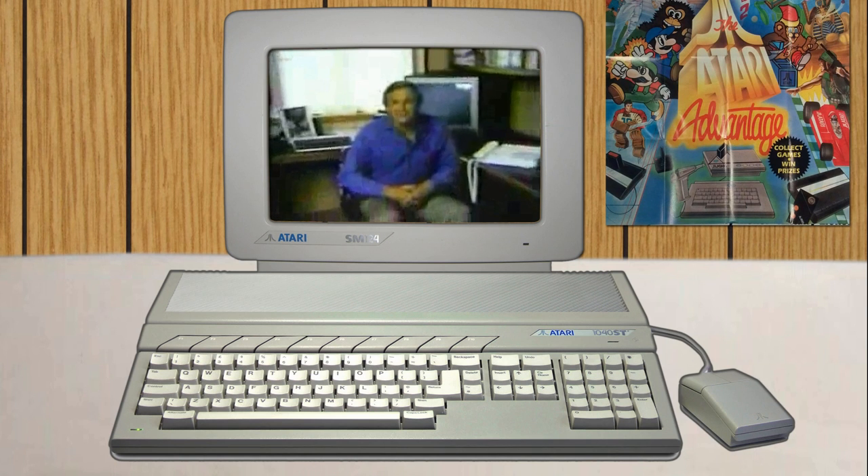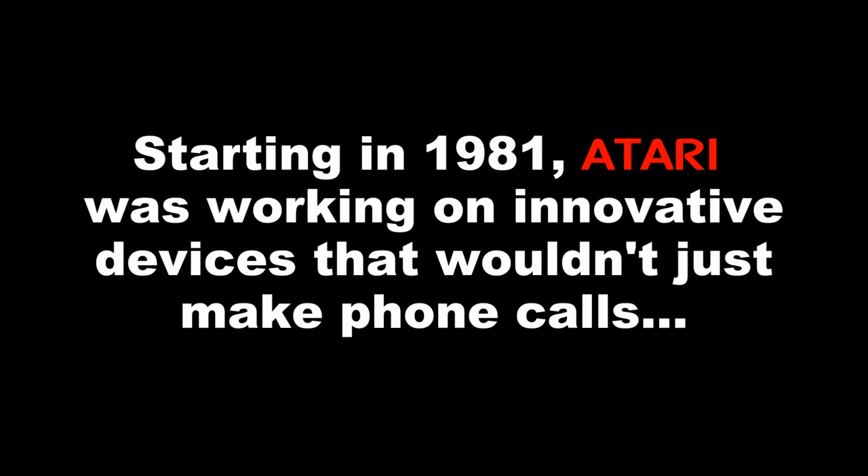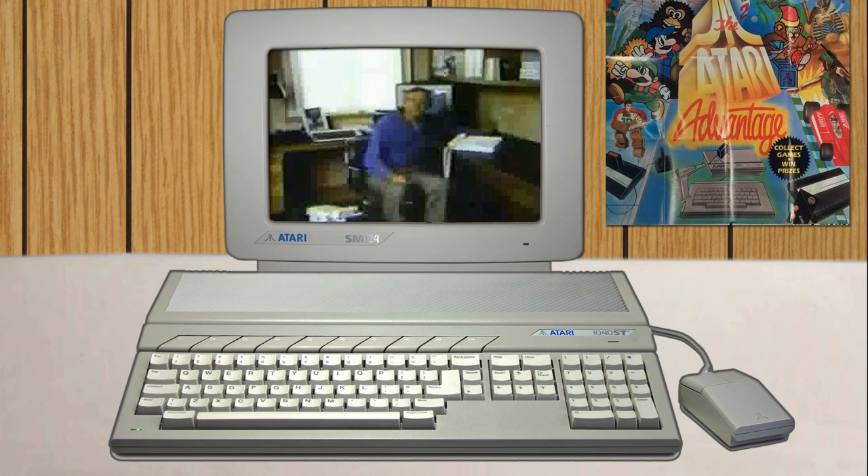Now they're revolutionizing telephones. This one's called the Telectra, and it can turn this ordinary AC wall outlet — and every other outlet in your home — into a telephone jack.